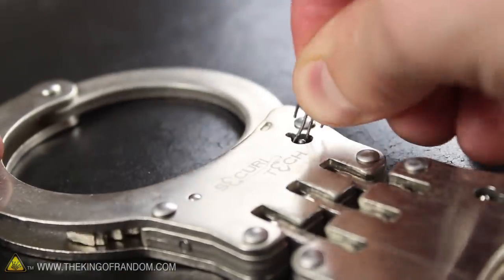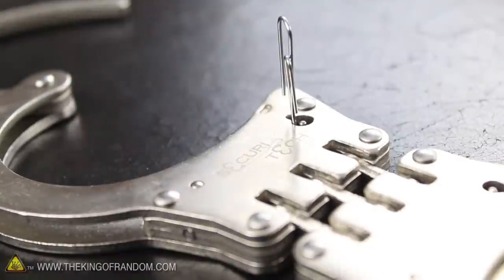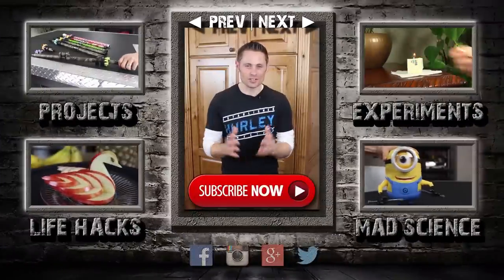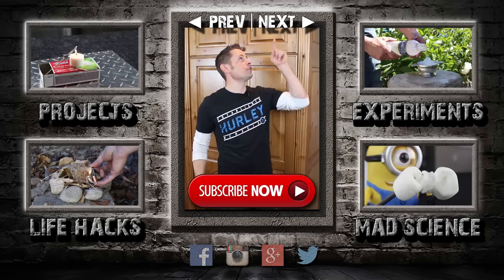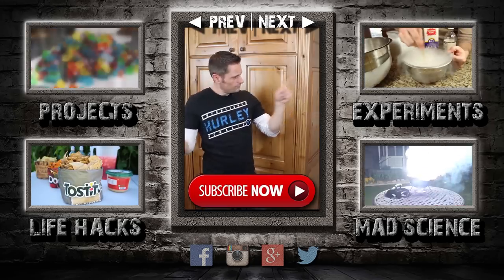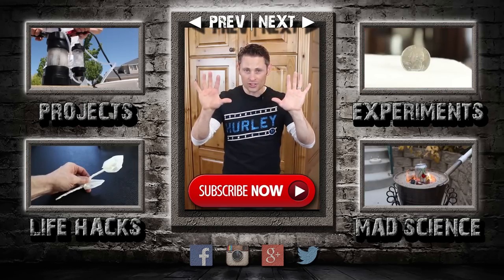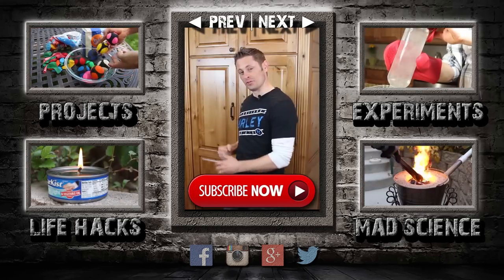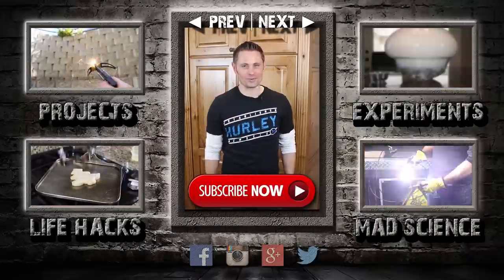If you like this video, perhaps you'll like some of my others. Check them out at thekingofrandom.com. I've also made some playlists for you: random weekend projects, random experiments, life hacks, and mad science. I post new videos every five days, so please subscribe, and I'll see you around for the next one.